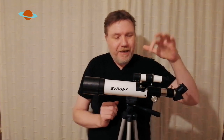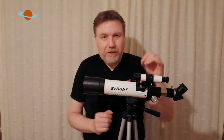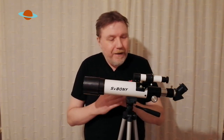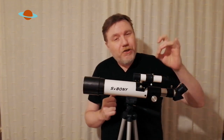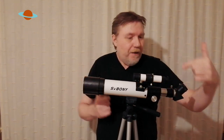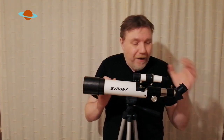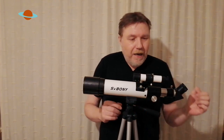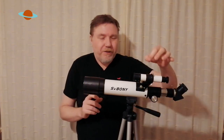Now the finder scope it comes with — usually these little finder scopes that come on these telescopes are pretty useless, to be honest. But on this one I was pleasantly surprised. I would still advise upgrading this to something like an electronic red dot finder. It is okay, but it's just that little bit too small — a little bit tight, especially if you've got attachments up here like a phone adapter. But that's to be expected for this sort of price range.